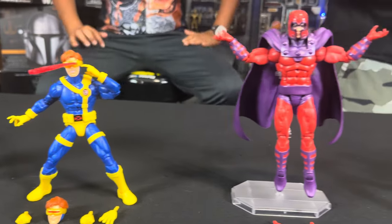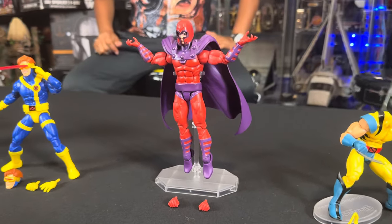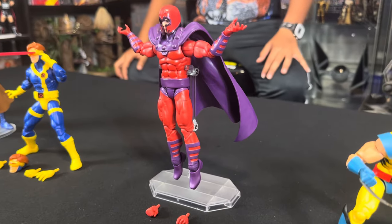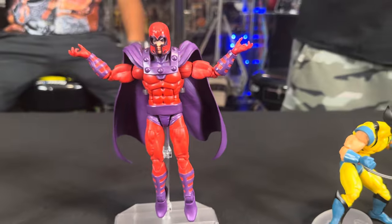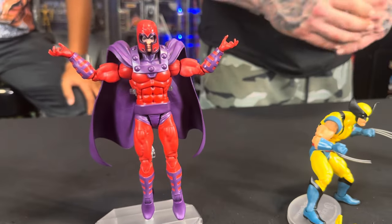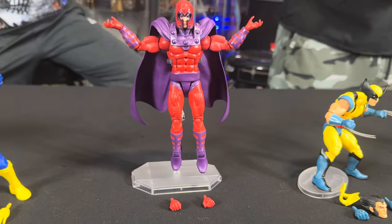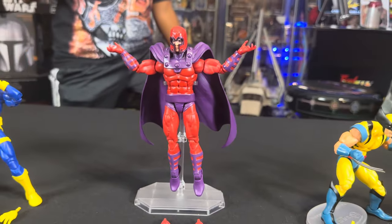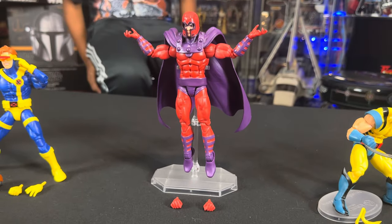Moving along to Magneto. Note that Magneto does not come with a figure stand. This is one of my favorite figures and one of my favorite mutants. He's a bad guy but a good guy all rolled into one — he just can't figure it out. Magneto looks great. Mando got him in a pose that looks like he is elevating — coming up. Magneto comes with a couple of different pairs of hands, and that's about it.